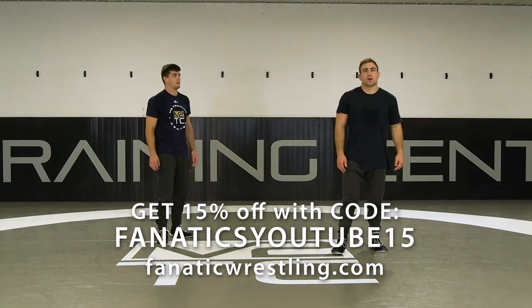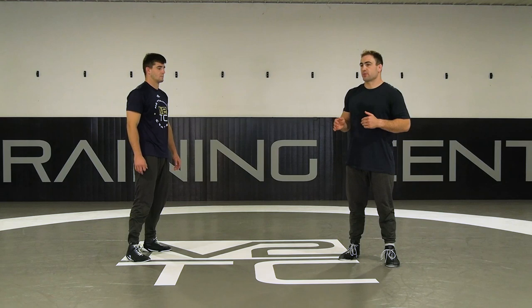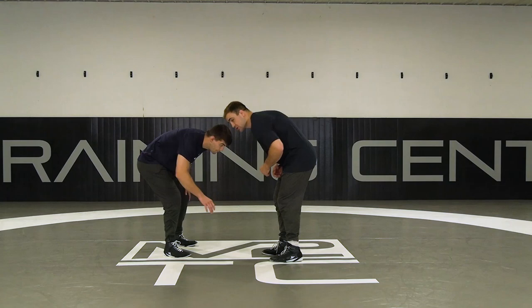All right, so from this underhook, the next thing I want to show is a fake drag. You can pair this with a snap, and we talked about chain wrestling, mixing stuff together, but this is another extremely effective way to get an angle and score off of making him react. Getting the underhook the same way, which really any grip works.